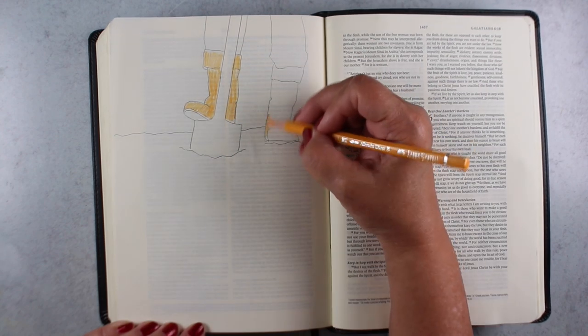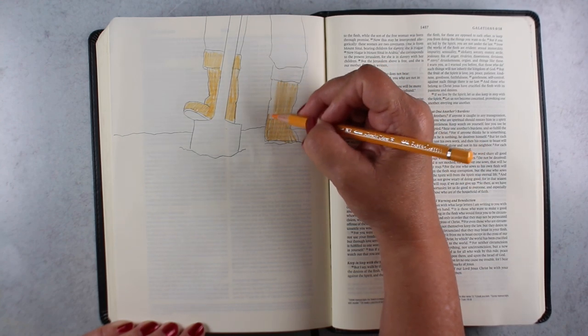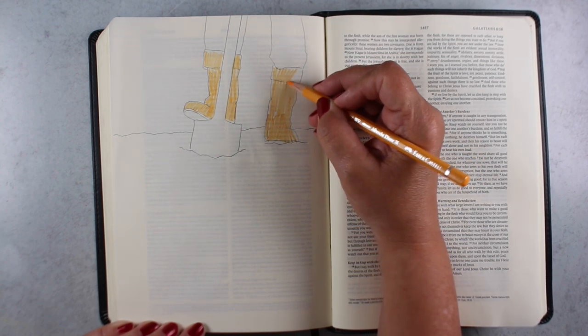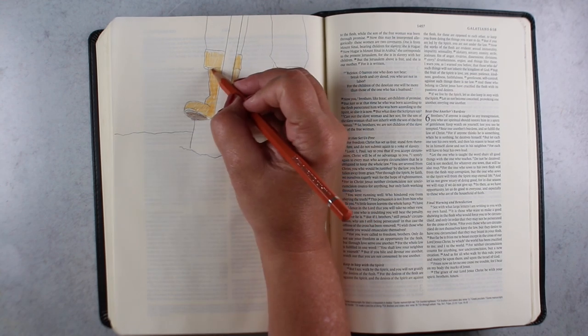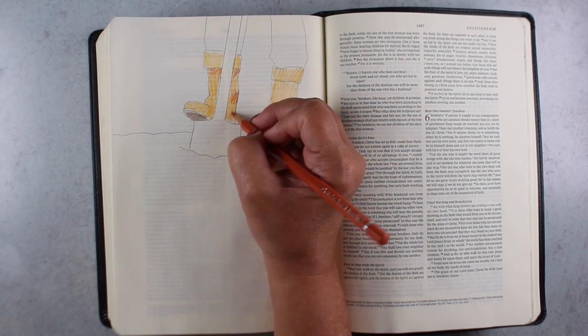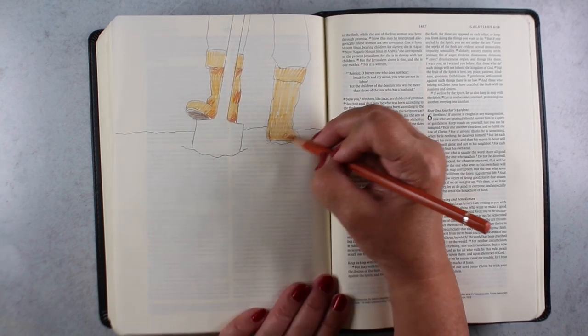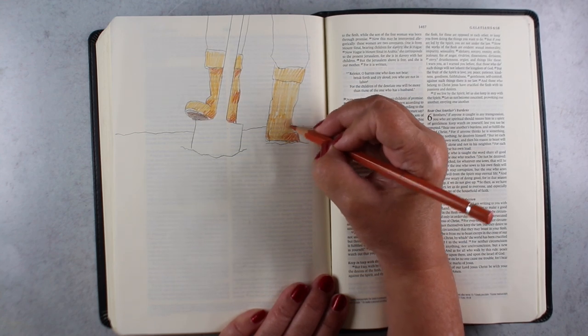I'm using watercolor pencils, and I'm going to be showing you a couple of different techniques and the differences between them as this video goes on. One of the fun things about watercolor pencil is you can just kind of scribble the color, and it doesn't really matter if they blend, because when you add the water, it's going to blend. I'm going to show you a couple different ways to do some blending.